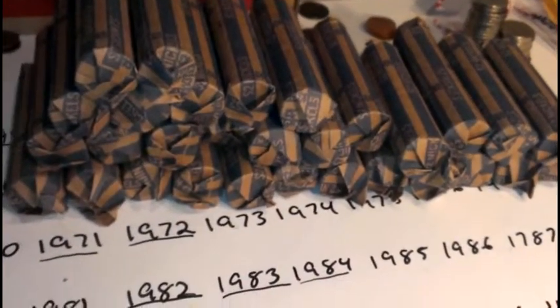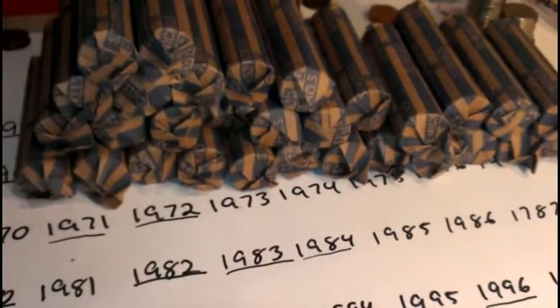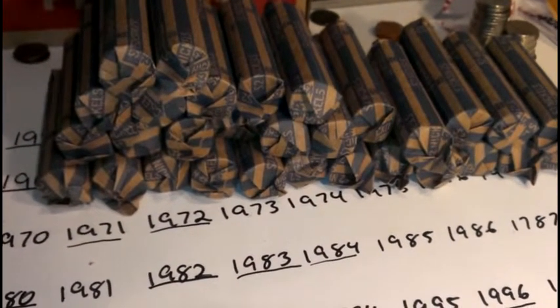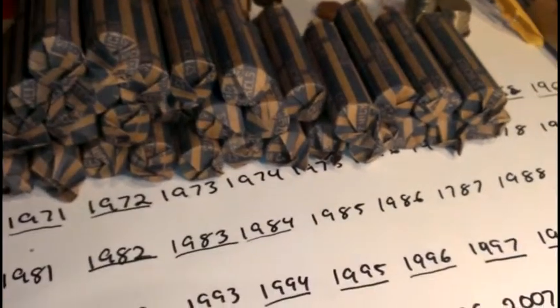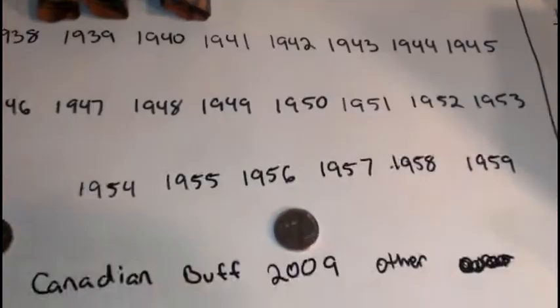Hey, what's up guys. I'm going to go ahead and finish up this box of nickels. I've got about 30 rolls left and they're all wrapped with the exact same wrappers as the last 10 I did, so I am not expecting a whole lot, but I'm gonna go ahead and knock them out. Stand by.